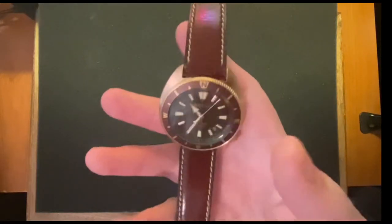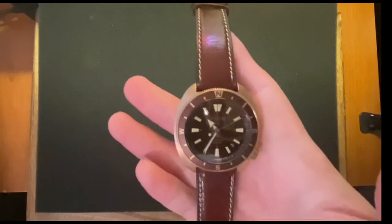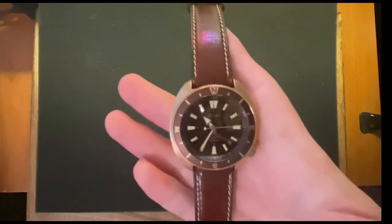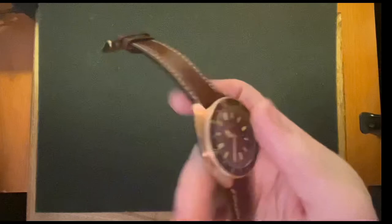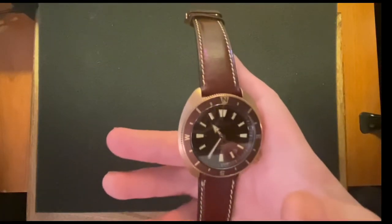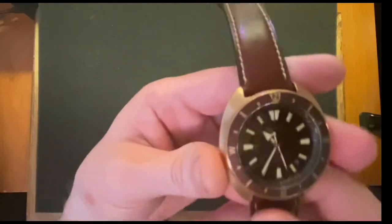It's also hand-winding and it hacks. Screw-down crown. 200 meters of water resistance. It's on a leather strap, and on the leather strap it comes in weighing at 88 grams. It also has drilled lugs.